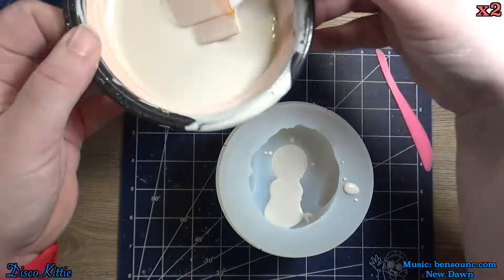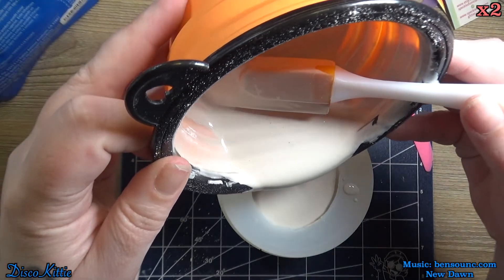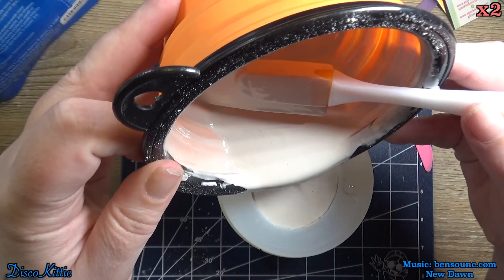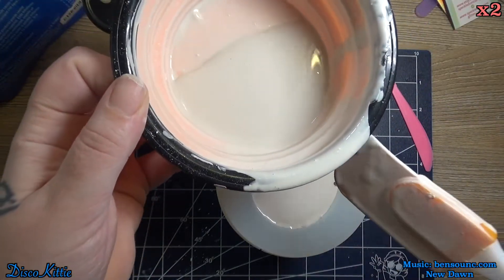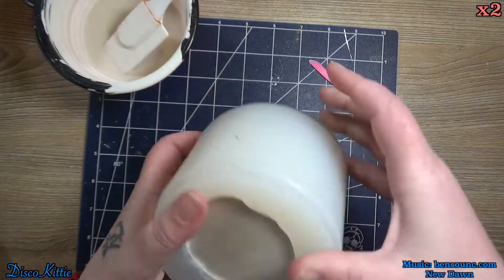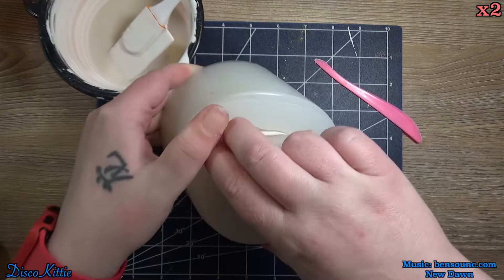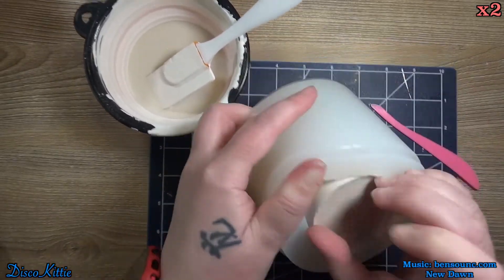And then we'll fill her up. We're gonna let it sit for a couple of hours, demold it, and then we'll let it sit for another day to let it completely cure and allow all of the moisture to evaporate out. So if we don't do that, then the glue won't stick — if it's too wet or too damp, the glue won't stick.